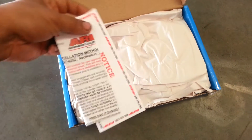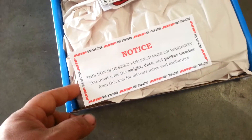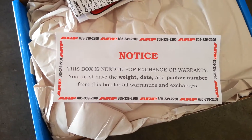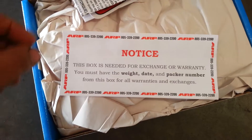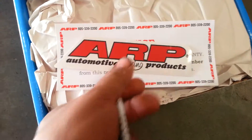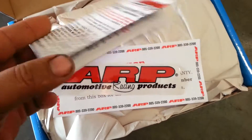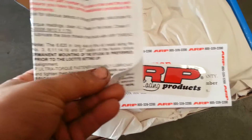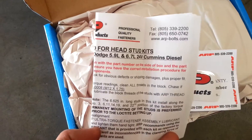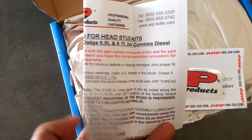Inside we get some notifications and warnings about what you need to do, so I would definitely encourage you to read them. You receive one ARP sticker and instructions on exactly what to follow. I definitely recommend first timers read the instructions — there's good information inside.